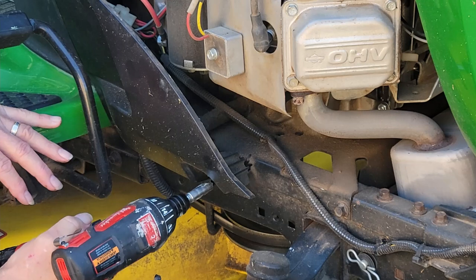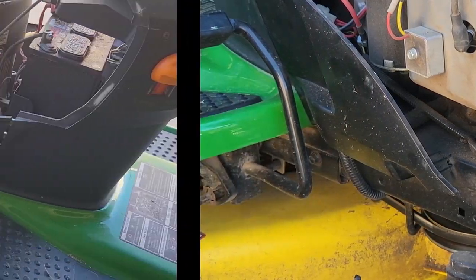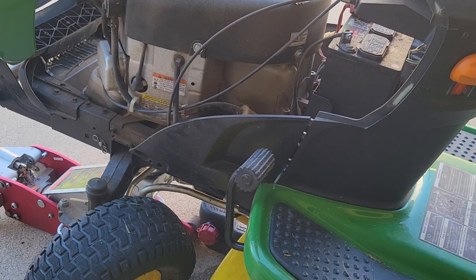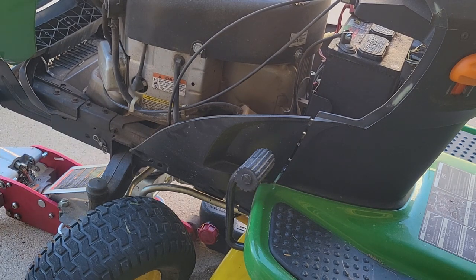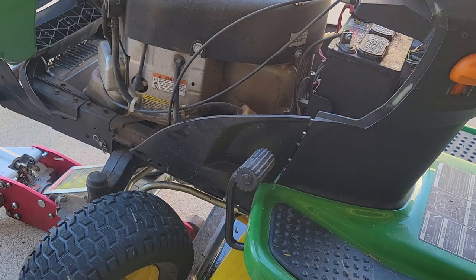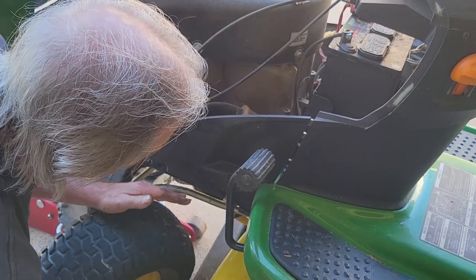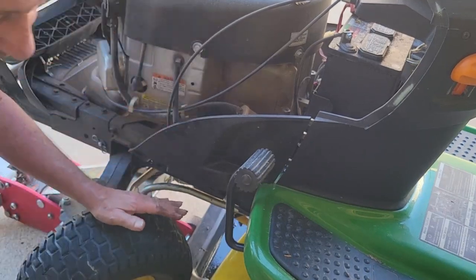Now we're going to switch sides and go ahead and do our filter. When you do the filter, it's always going to be a little bit messy. So the oil pan we used on the other side, we're going to push it the rest of the way under so that it'll catch whatever drips down here. That should do it — let's go ahead and pull the side cover off here.